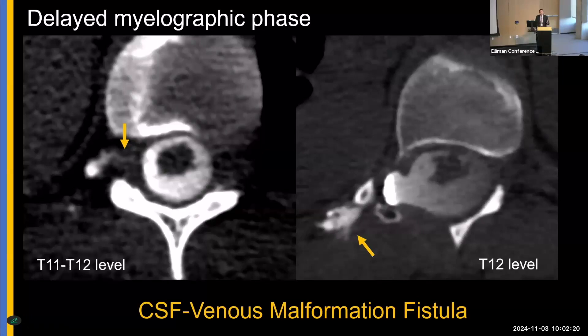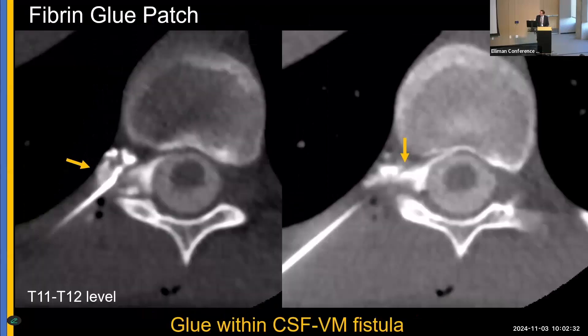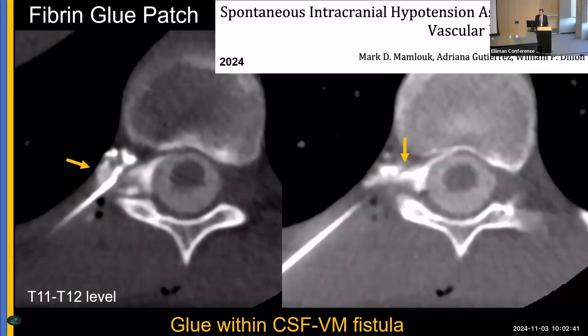At that point I was ready to call it a day having confirmed the diagnosis, but my colleague Bill asked if we wanted to treat it. I had never treated anything like this before, but we did. Fibrin glue was deposited exactly at the fistula's location, and the patient had a considerable amount of relief, which we subsequently published. This was a unique example of fibrin glue patching beyond routine CSF venous fistulas.